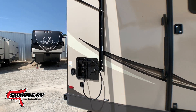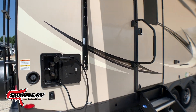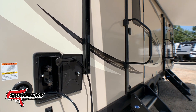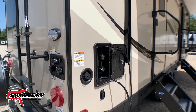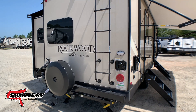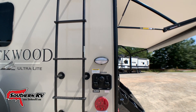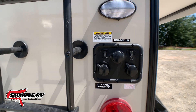Moving to the back side, right by one of the entrance doors, we have an outside shower. I really like this because it's in a great position — you can rinse off your feet or a dirty dog quickly before hopping up into the camper. On the backside we also have a full ladder that goes up to a walkable roof. All connections are back here as well — city water connections, cable, and satellite in.